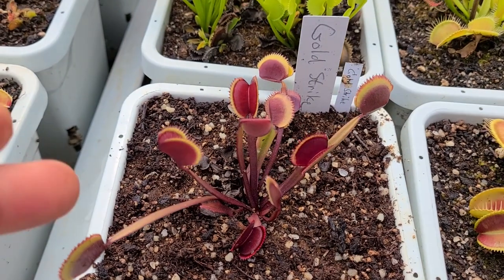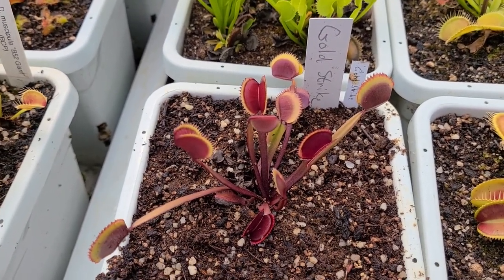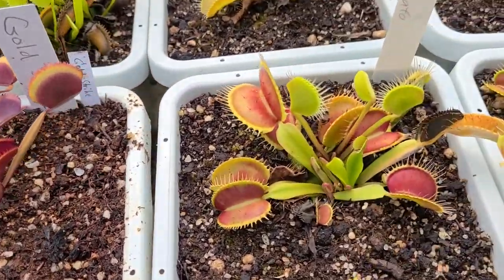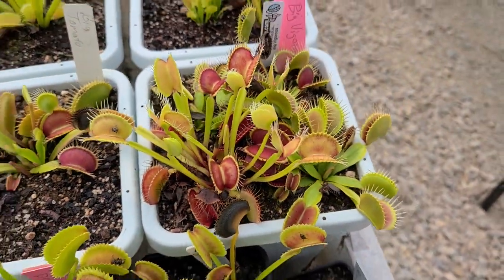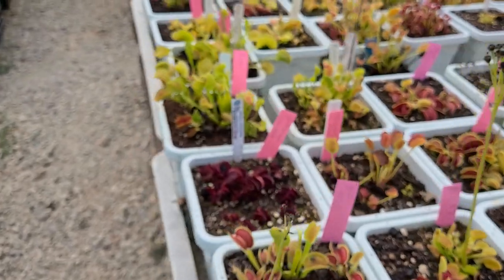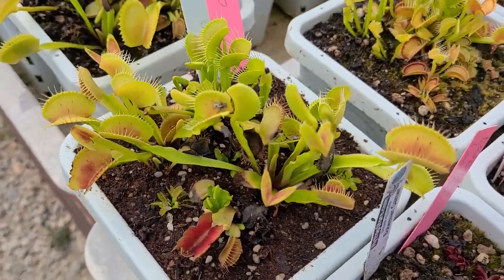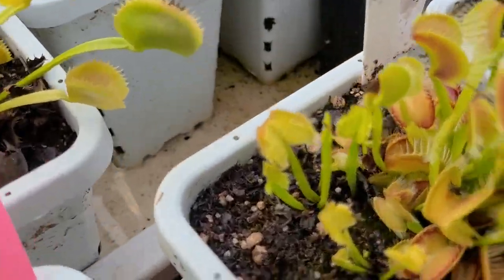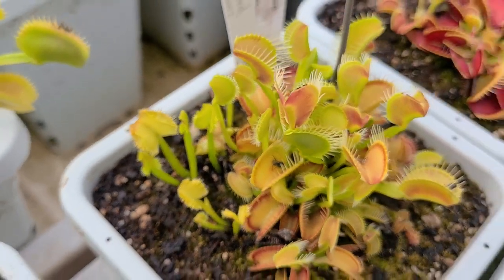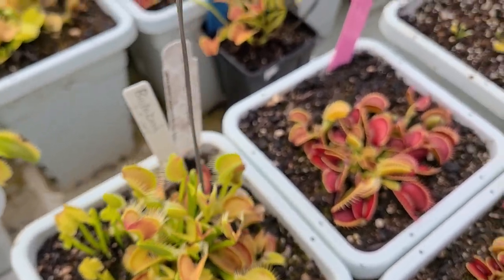Just making our way around. I finally reacquired Gold Strike — I propagated the crap out of that a long time ago and then somehow lost it in my collection, so I'm glad to have it back. Finally got one this winter. Big Tomato. Big Vigorous — one of my favorites. Moving back here to another bee tray: Bimbo — awesome plant, mine don't look spectacular right now but it is amazing. Biohazard — you can see a couple of them on the edge doing their thing, but it also resorts to being typical a lot of the time, which is why I haven't been dedicated at propagating it.